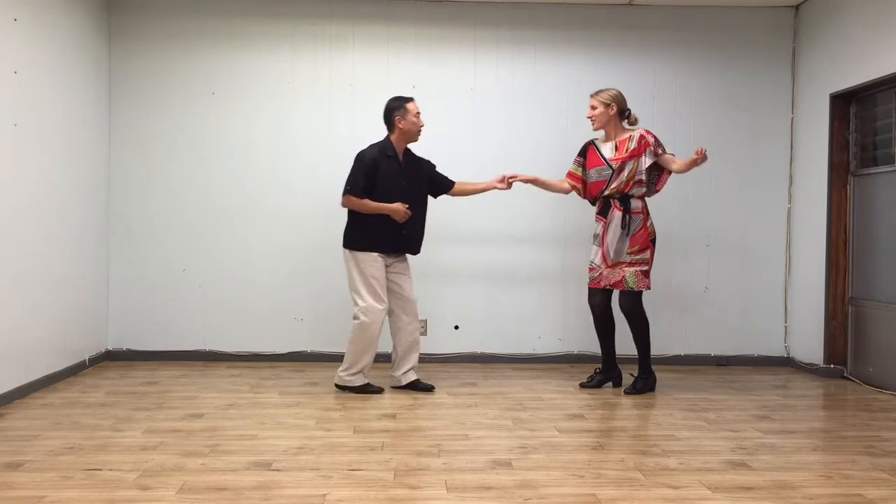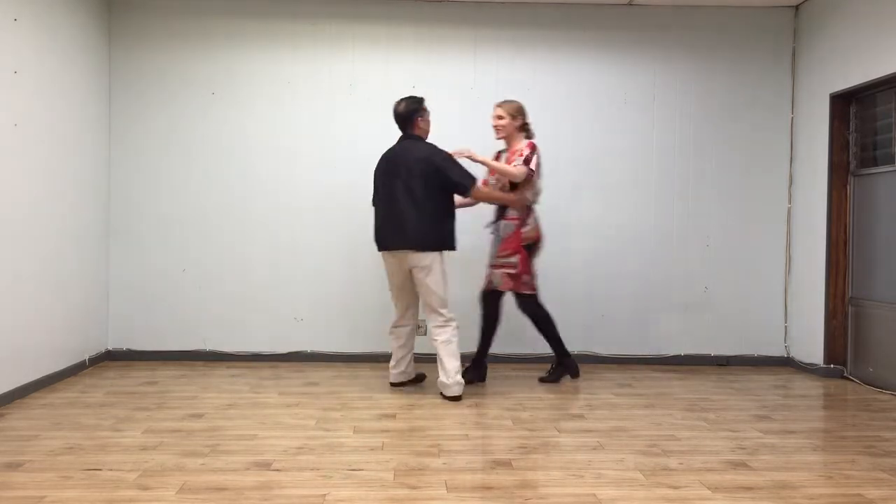Five, six, seven, eight — one, two, three, four, five, six, seven, eight.